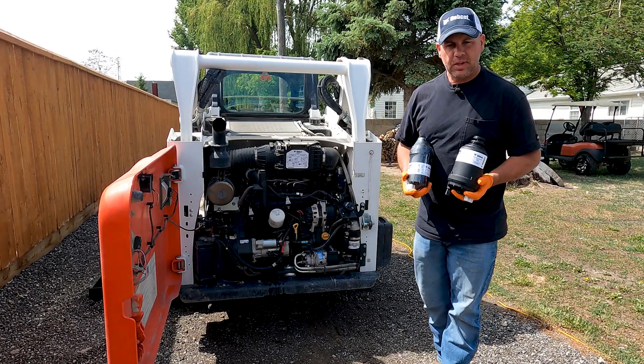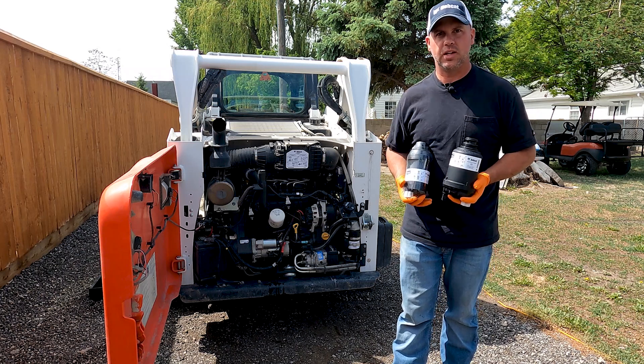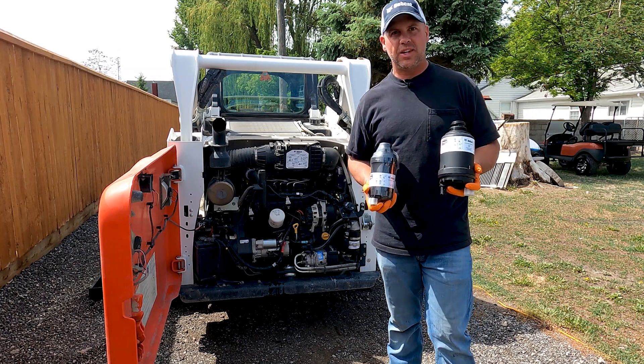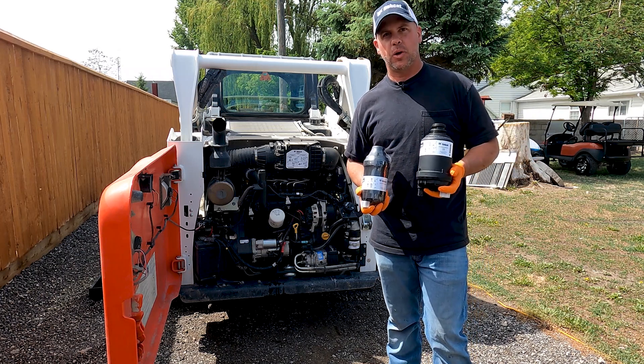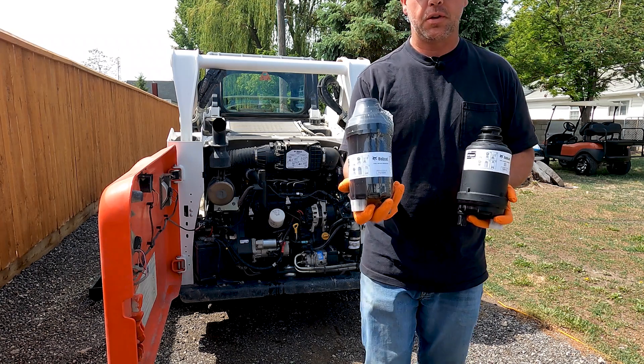It's time to change the fuel filter on the Bobcat T595, and this has the Bobcat Doosan engine in it. Since 2013, like the later Kubota engines, they started using this style fuel filter here.